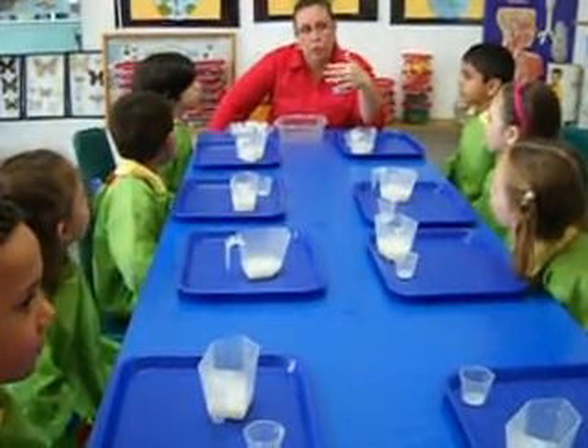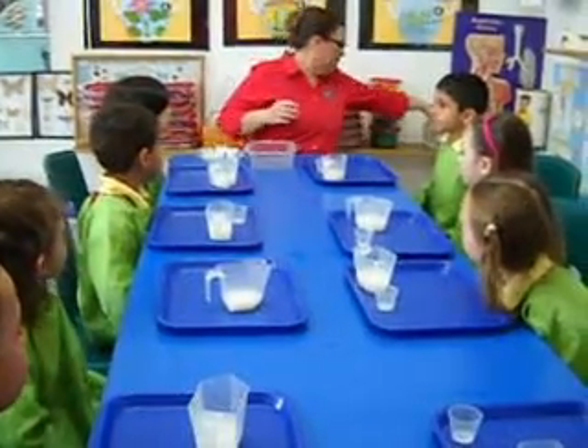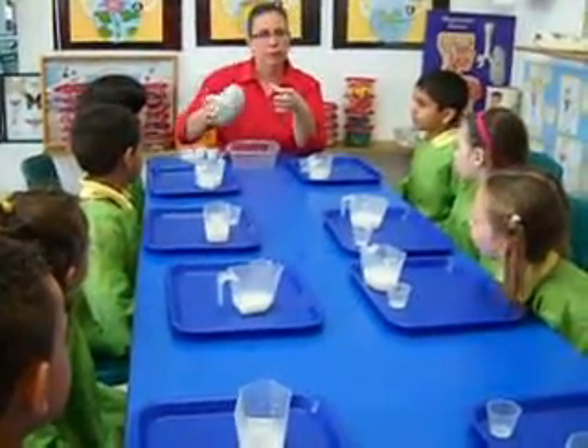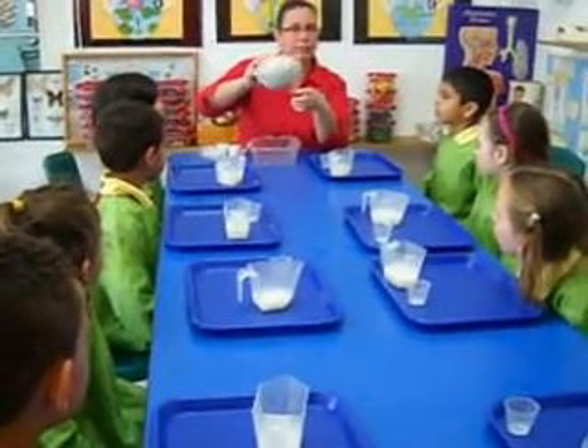Mixed water, mixed with water, yeah. So anything that I can pour into a cup is a liquid. Now let me ask you something. If I take this pretend brain, can I pour it into a cup? No. No, it's a solid. You can't pour a solid.